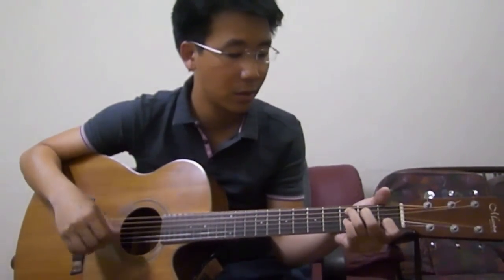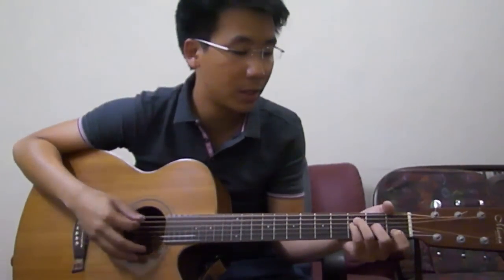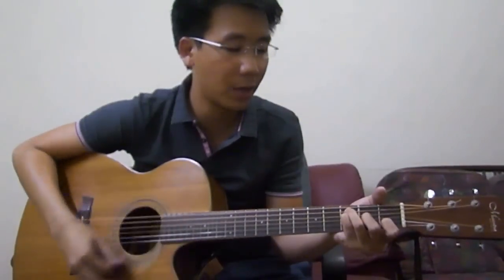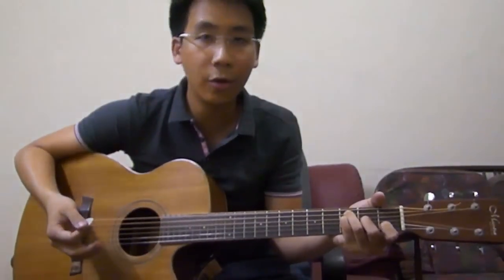So the strumming pattern for the song — this is a 4/4 beat song — we can use: down, down, up, down, up, down, down, down, up. One more time: down, down, up, down, up, down, down, down, up. This strumming pattern will fall within the 4 beats.